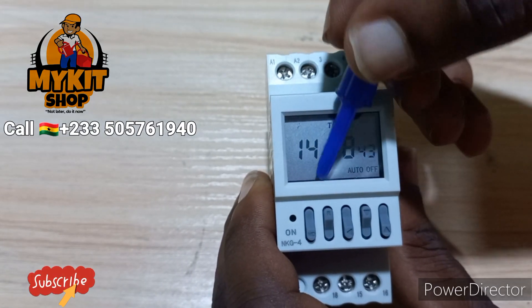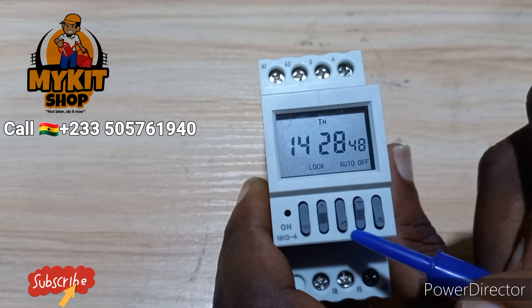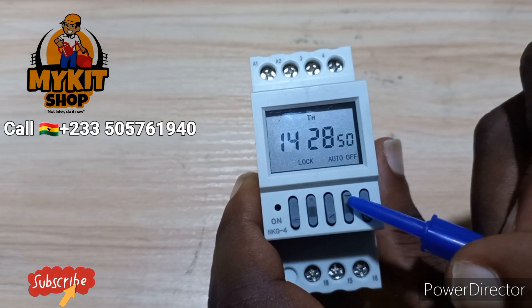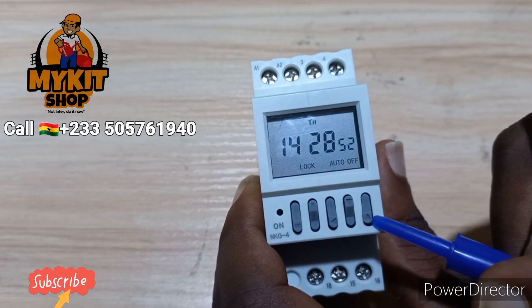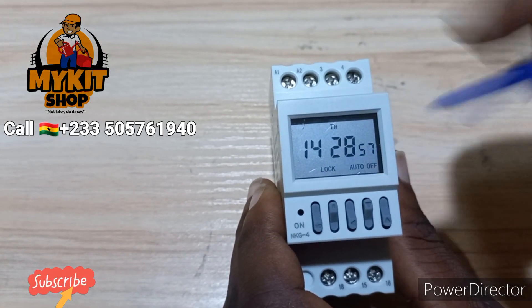We have the Mode button with M written on it, then we have the R button, and then we have the arrow pointing left, arrow pointing down, and arrow pointing up.